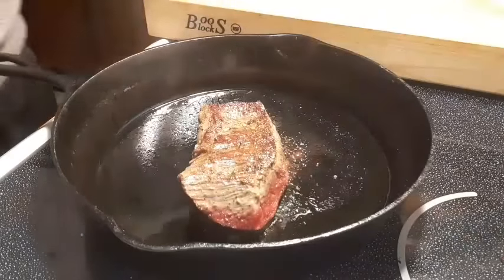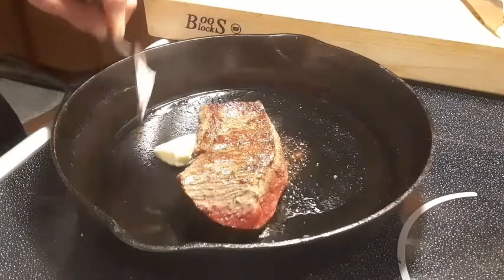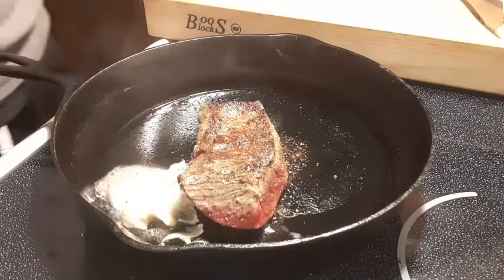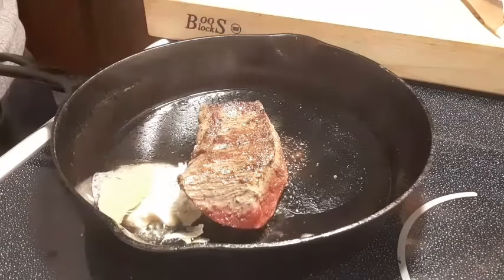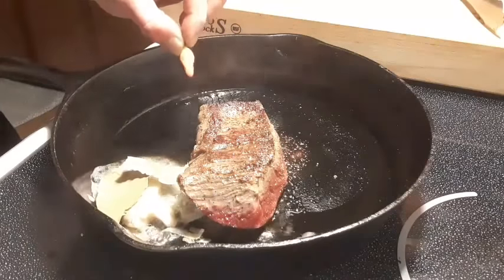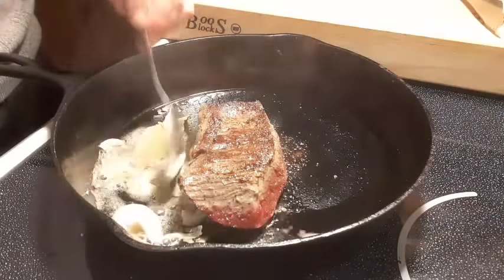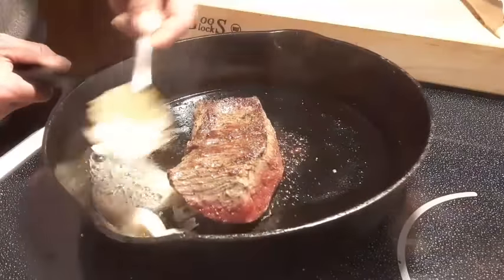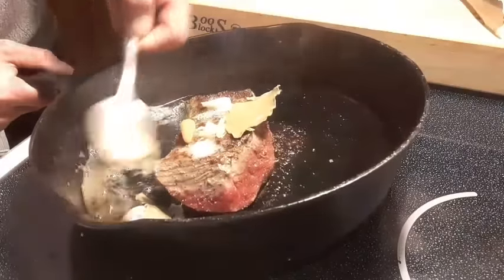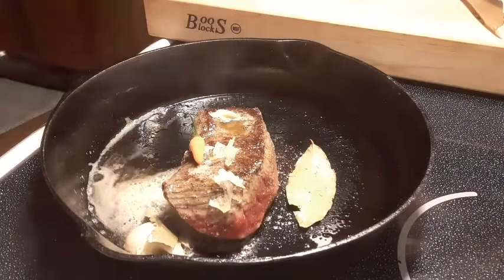Like I mentioned, the technique's not going to change. We're going to hit it with some butter, a clove of garlic, bay leaves, and a habanero pepper for a little heat. And what we're going to do is baste it. We'll let that side go for another four minutes.